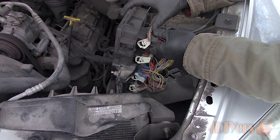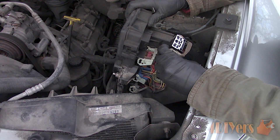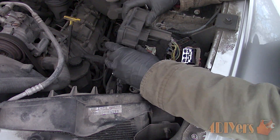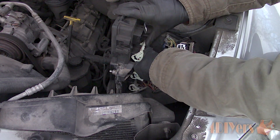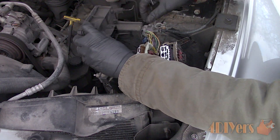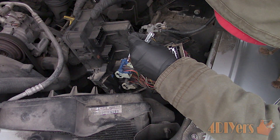Everything is color coded and a specific size, so there's no worry about mixing anything up. Start from the top and slowly work your way down to the bottom. For the connectors on the side, there is a tab which needs to be depressed, then pull the connection straight off. When done, lift out the fuse box.